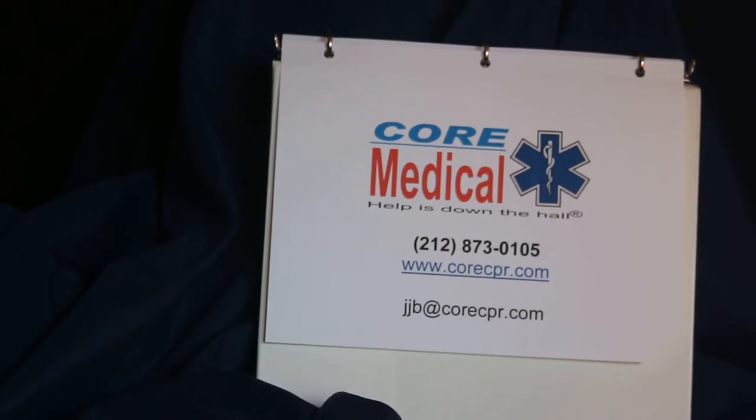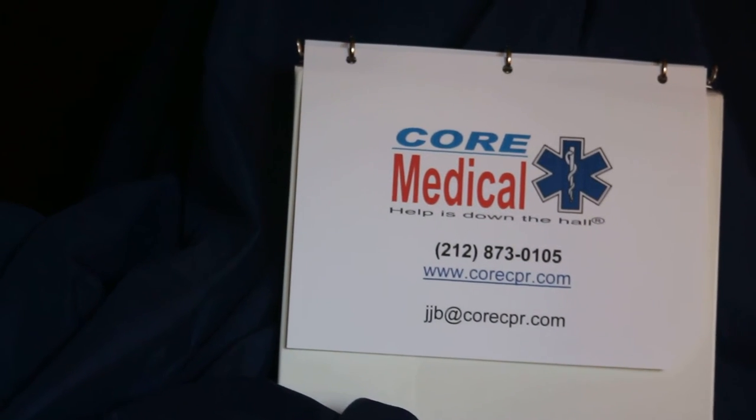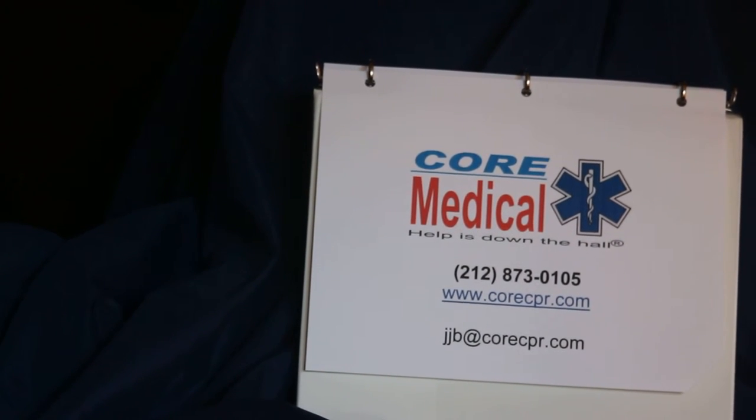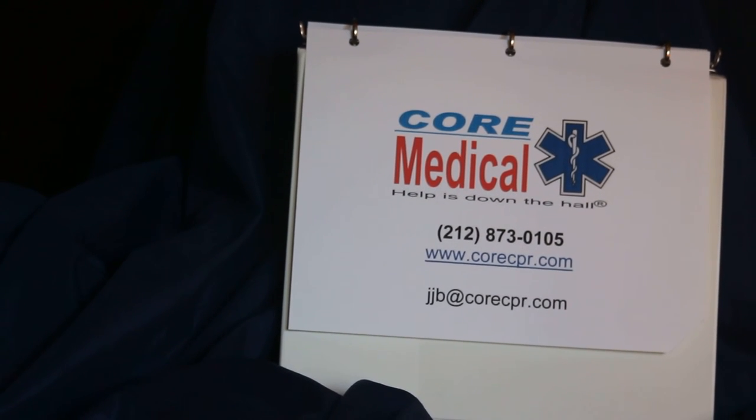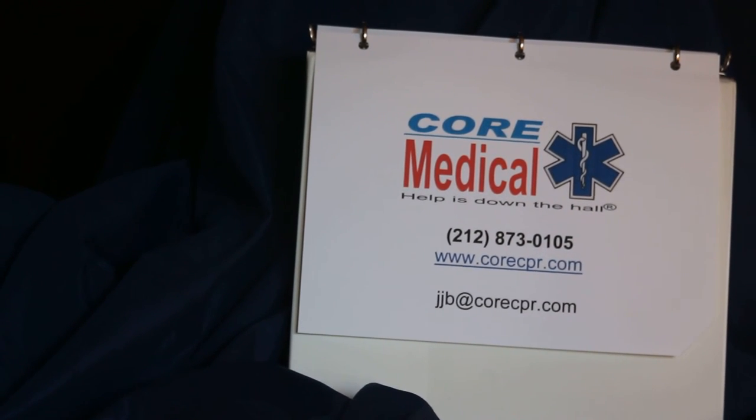That's been our discussion of the EpiPen. If you have any questions, please give us a call. I'm John Bloomberg. You can reach me at jjb@corecpr.com, find us on the web at corecpr.com, or give me a call at 212-873-0105. Thanks for joining us.